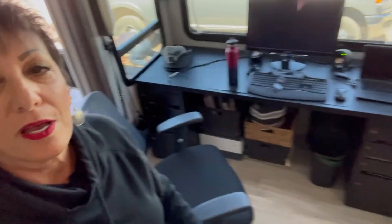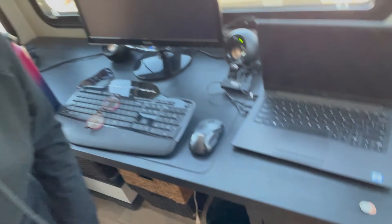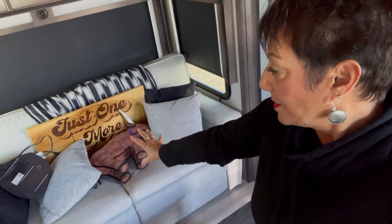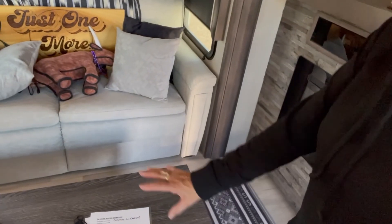On my desk there are little hooks — I make sure every single hook is hooked on because when we're moving, it's like an earthquake, so we want to make sure nothing falls out in the living room. Over here, I've put everything that's on the floor onto the couch. And then this table gets moved to the middle. Now in the kitchen, everything that's on the counter is going to come down. This is a slide, so it comes in and we have to make sure nothing's on there.